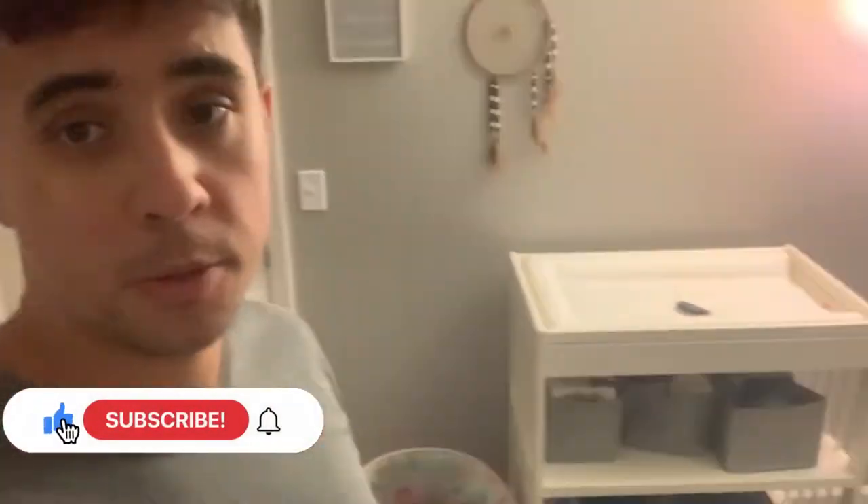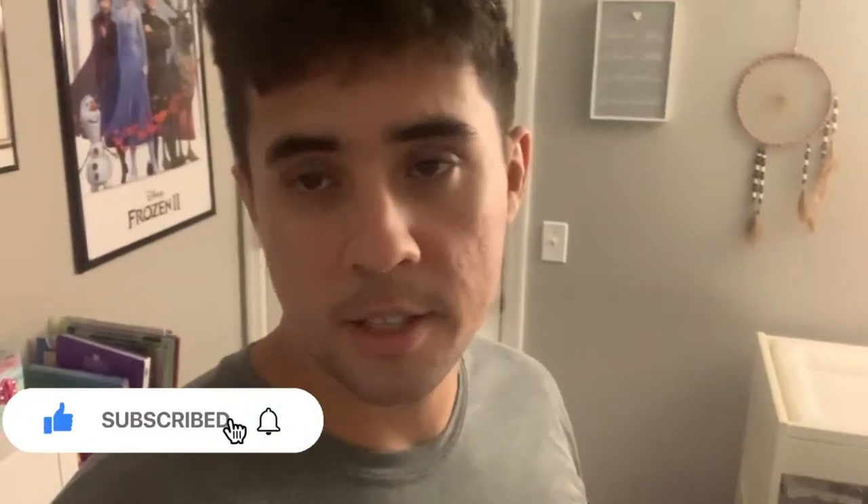Hey, and good morning everyone. So today I'm gonna be putting together the crib I talked about in my last video. I actually got this crib from Target because the crib we wanted, which was part of that collection, is not in stock at IKEA. They're having a problem with their manufacturer and don't have any more, and they don't know when they'll have any more. So we got one from Target instead.